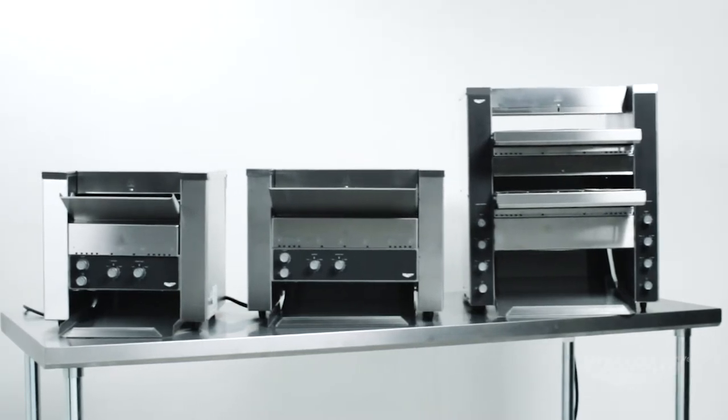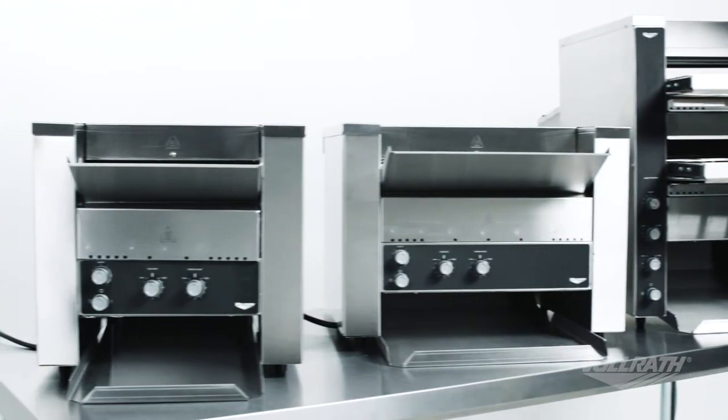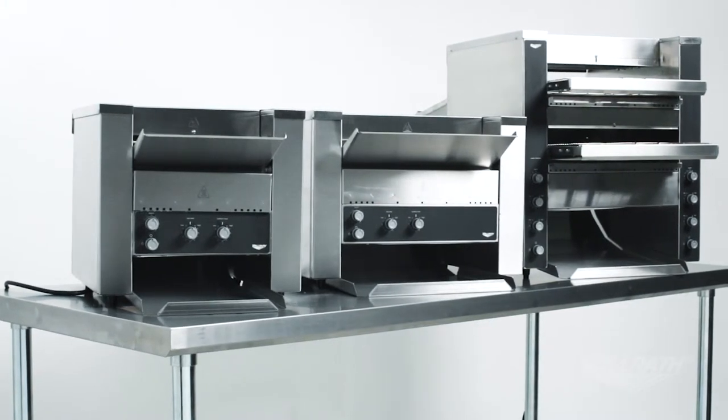Available in three models, these toasters have an adjustable one and one-half to three inch product opening and a conveyor belt that's wider than the industry standard.